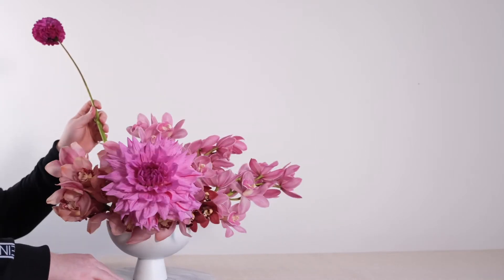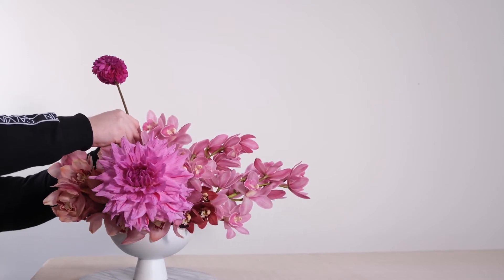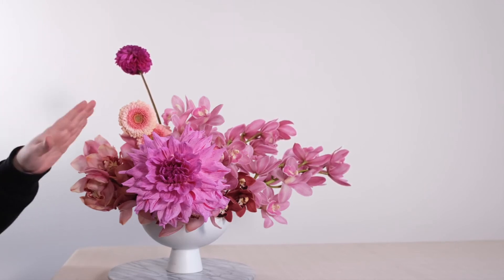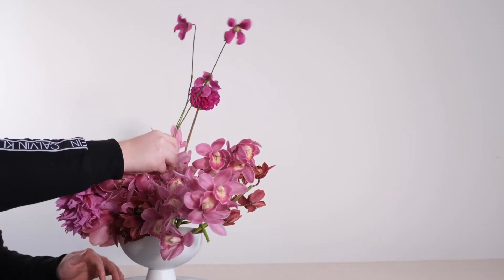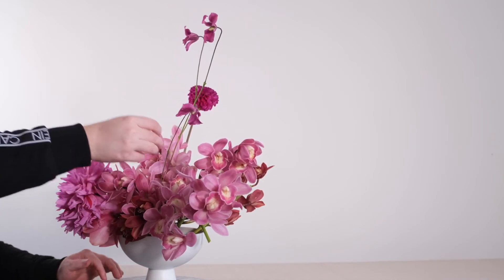As we saw in our first Cymbidium centrepiece, we're not afraid of going tall with our centrepieces, as long as they allow people to see across the table and don't take up too much space and block the view. I'm going to add in a few other flowers now — we've got a gerbera in there — and now we're going to add in a stem of gorgeous pink clematis just to pull everything together.